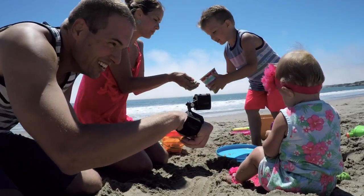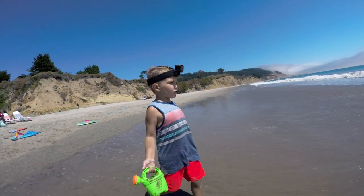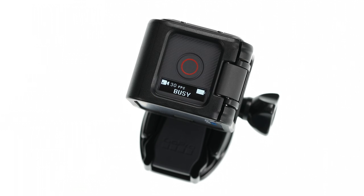Hero 5 Session's simple design makes it so easy to capture video and time-lapse photos. Everyone in the family will be using it. Want to capture video? Just press the shutter button — that's it. No need to turn your camera on with one button, then press another one to start recording. One button is all you need.